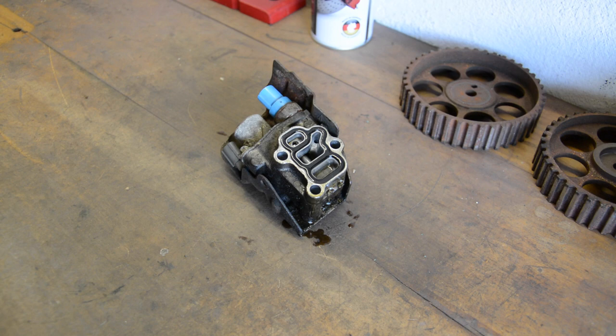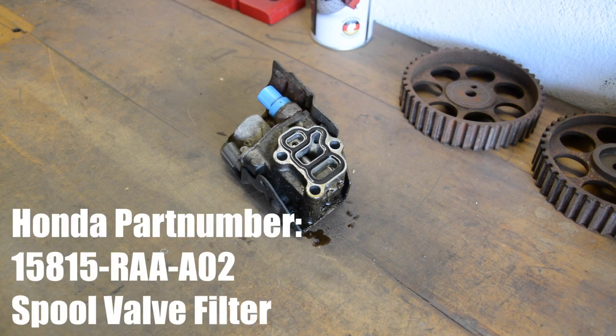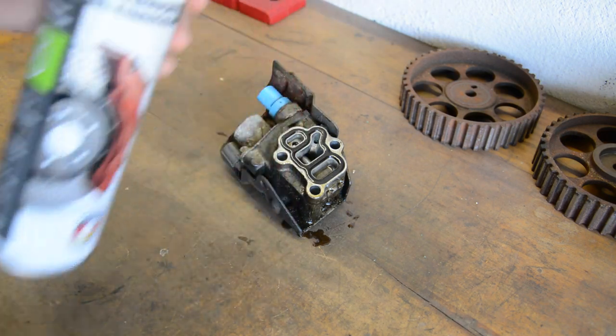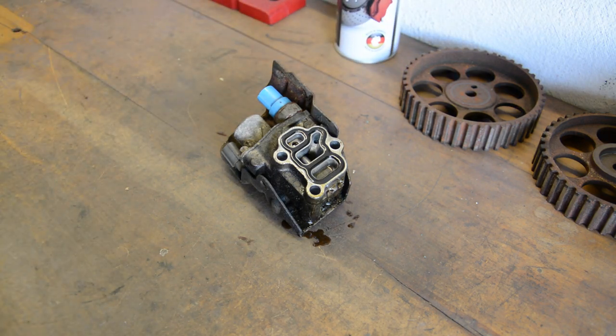The engine light will turn on and the VTEC system fails. If you remove the solenoid and see a dirty and clogged filter and metallic sieve, replace the whole part — I've included the part number in the video. In addition to the filter replacement, you have to clean the whole solenoid with brake cleaner, for example. After you reassemble the solenoid, change the engine oil and the engine oil filter, because the engine oil may be dirty. I was lucky — my solenoid was shiny clean.